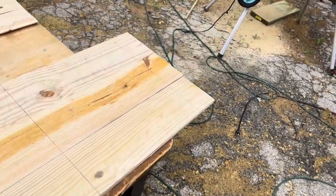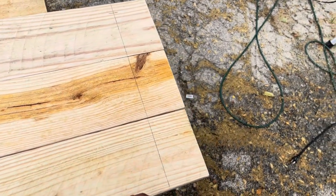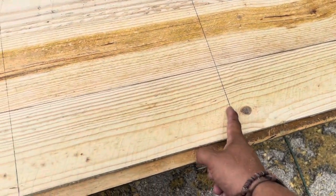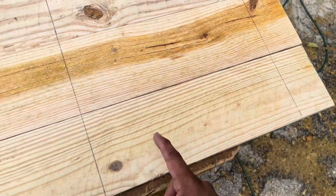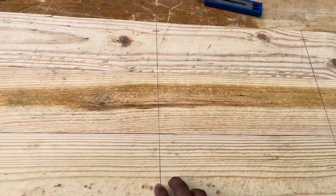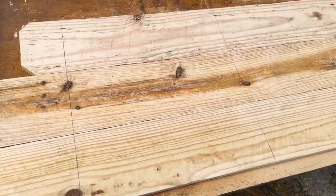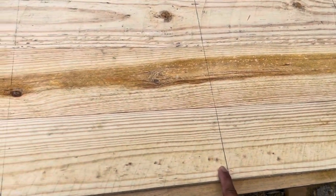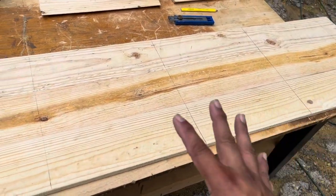From the bottom edge, we're going to mark at three inches, then 17 and seven-eighths inches, then 32 and five-eighths inches. All of these measurements are from the bottom. I just set my ruler down — three, 17 and seven-eighths, 32 and five-eighths, 47 and a half, and then lastly 62 and three-eighths. So one more time: three, 17 and seven-eighths, 32 and five-eighths, 47 and a half, and 62 and three-eighths.